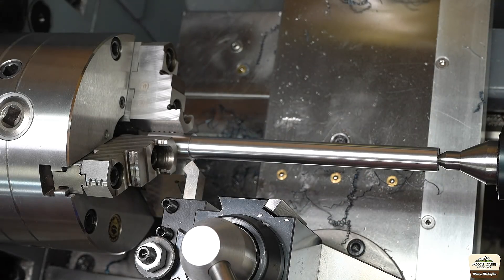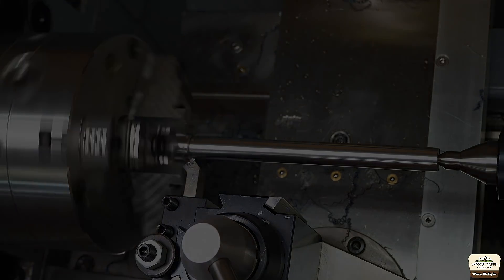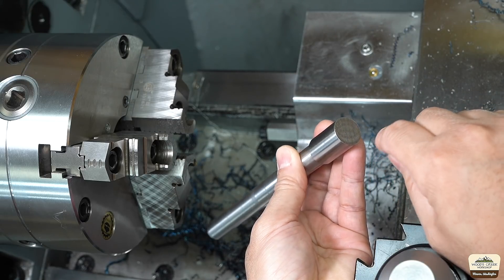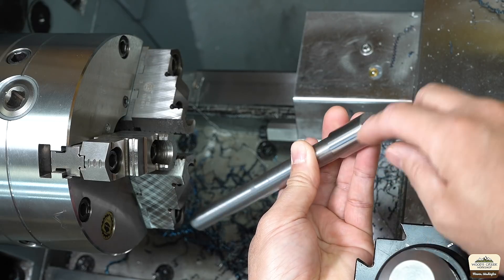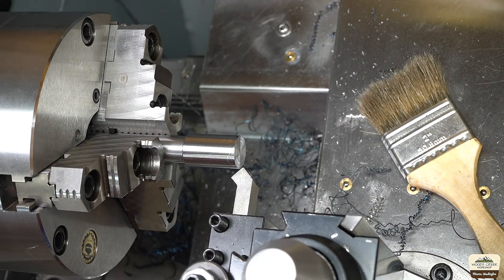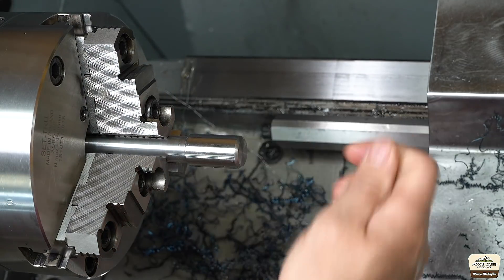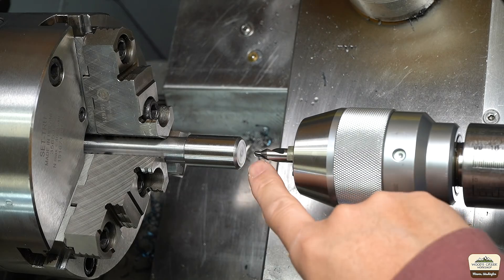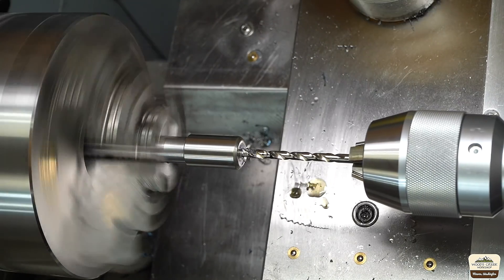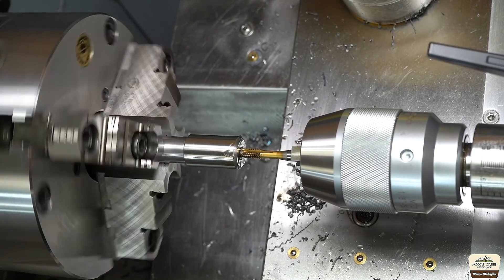We're going to chamfer that shoulder there. Now we're going to clean up the other end — it'll simply be facing, and we'll drill and tap for a set screw that'll hold the handle. You've got a chamfer because all the cool kids do it, right? We're going to drill and tap the end for quarter-twenty thread.